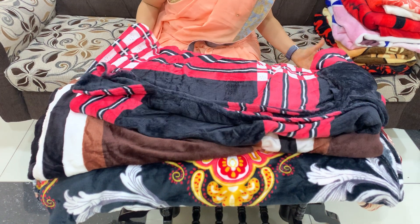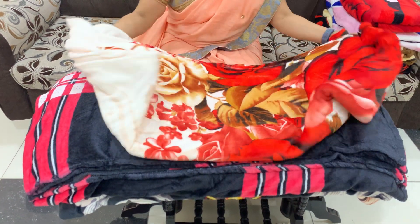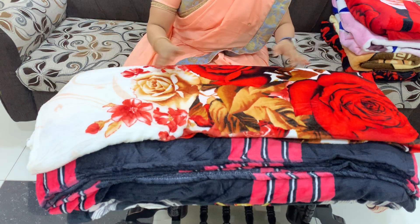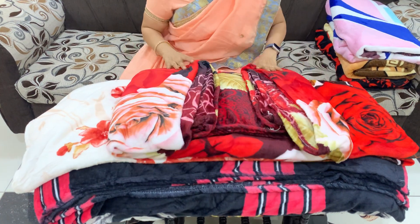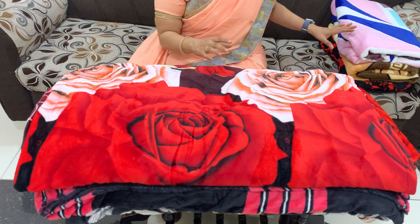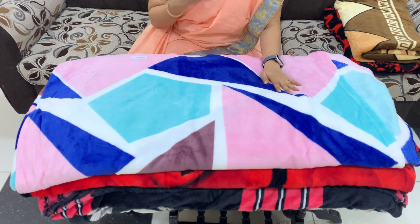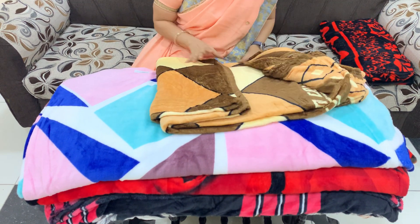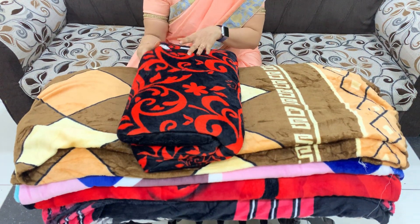Brown with pink combination is also a favorite color. There are flowers to show you. Ladies, there is a rose — dark rose and light rose. This is a pink, blue, and brown color combination. This is a very nice color. Here is another color — a little bit of a diamond shape and a little bit of a dark color.